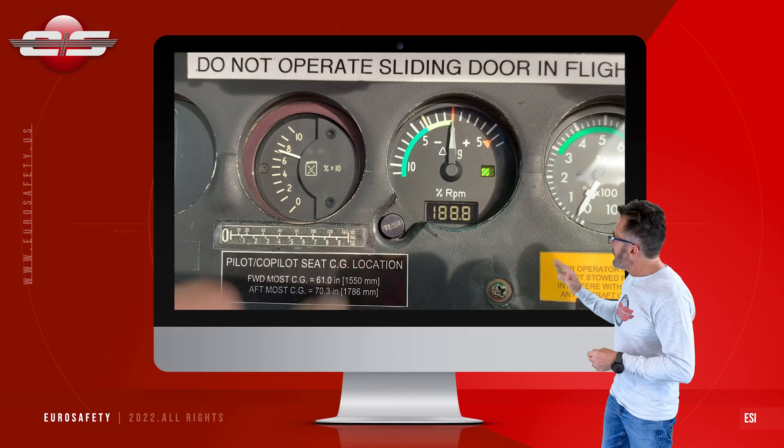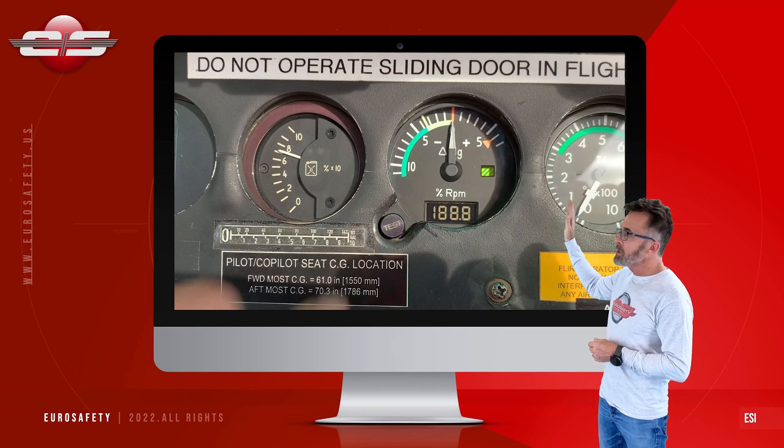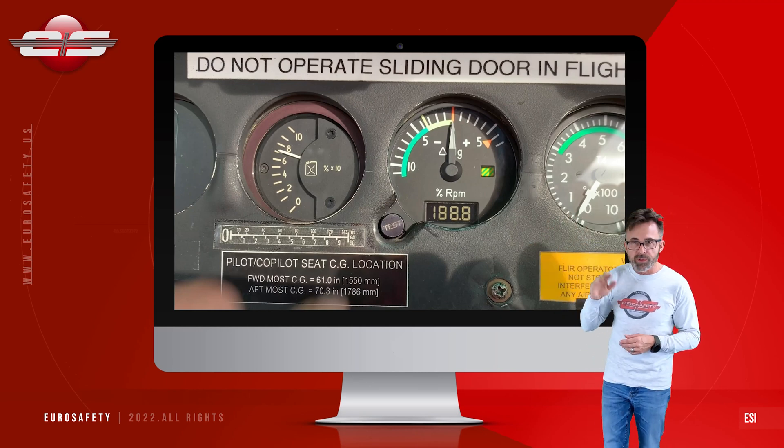So what we do is we hit the test push button, and the first thing you'll notice is the needle goes up to zero. It needs to go up to zero and no other place.